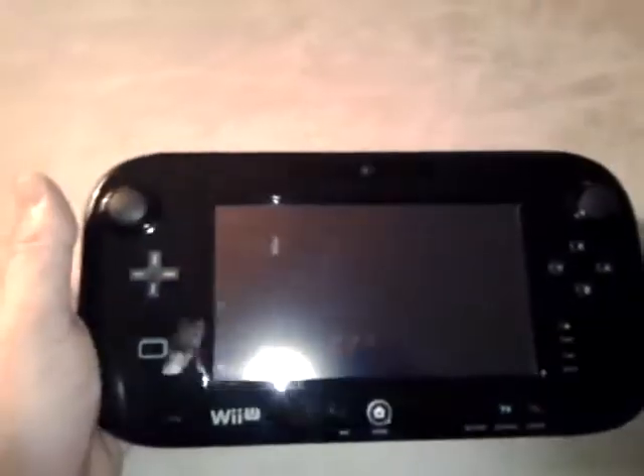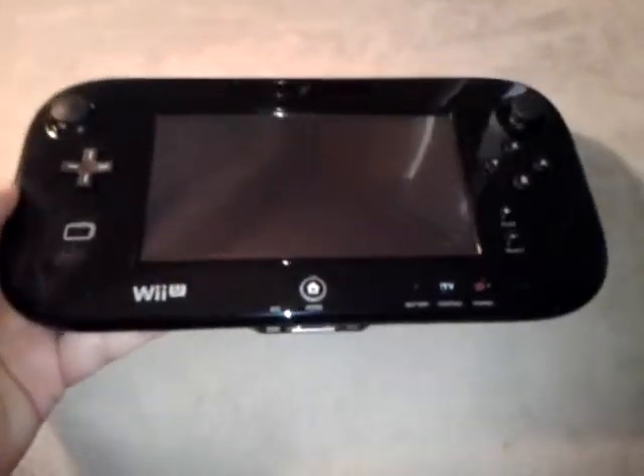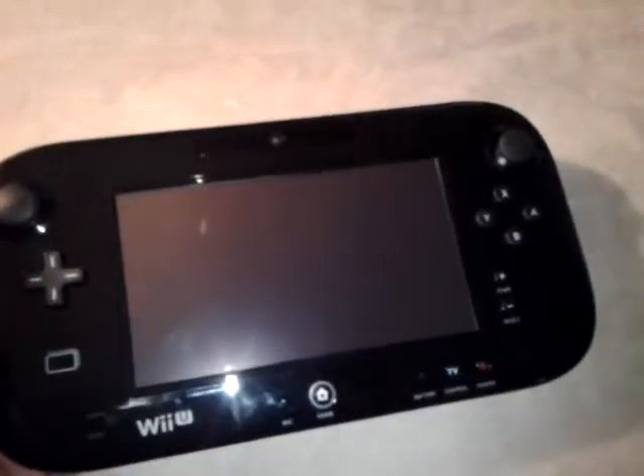How's it going guys? Today I just want to do a little video on the Wii U remote. Here's the analog stick in the corner, and your button layout, which is really nice. With your thumb you've got a start, select, your power, your TV control.